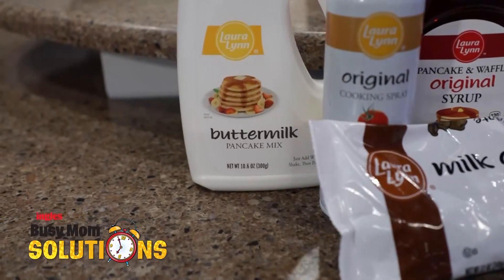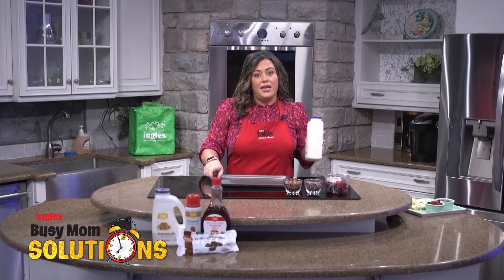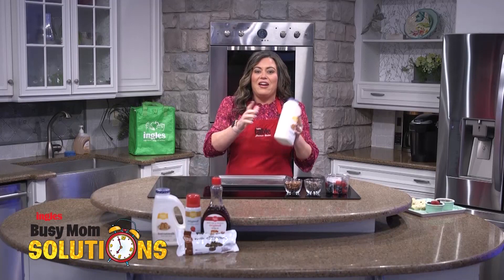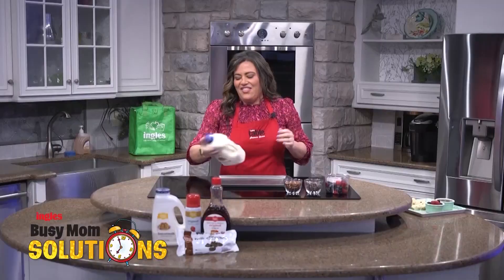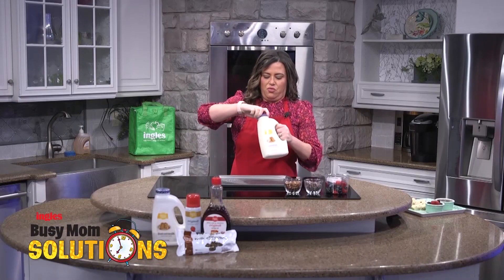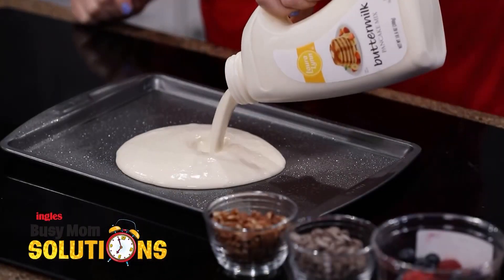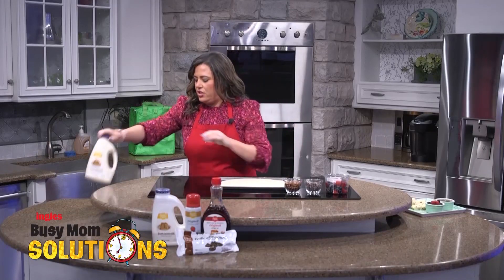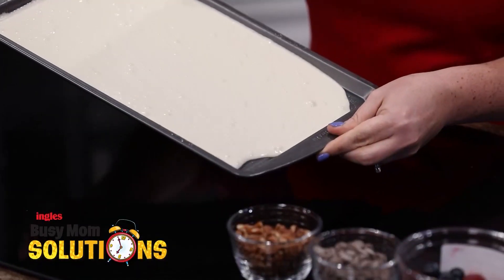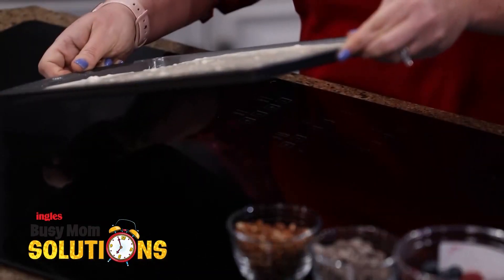So I picked up some Laura Lynn pancake mix, and I have a 13 by 9 pan here that I also picked up at Ingles. I just put some water in this, and we're going to shake it up. Make sure to get all the lumps out of it, and then you're just going to pour this right onto this pan — the whole thing. And then once you get that there, you just want to give it a little bump to make sure the batter covers the pan.